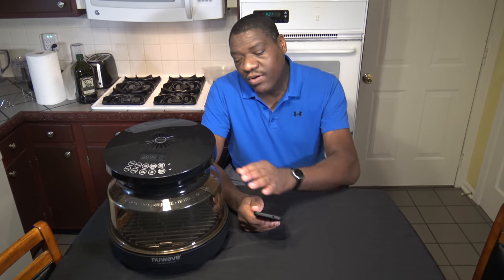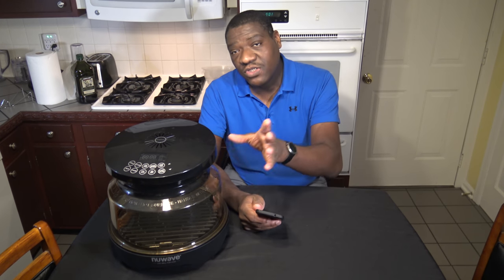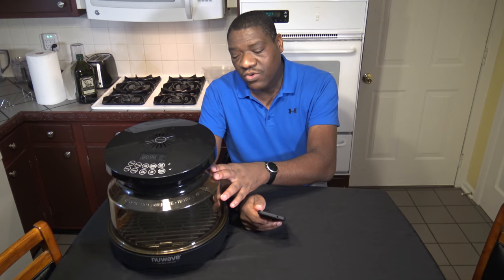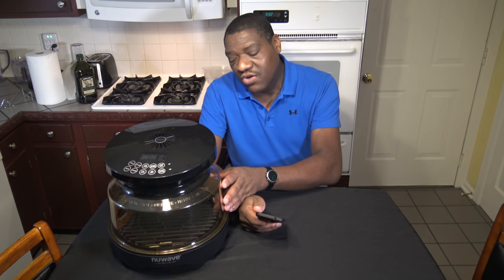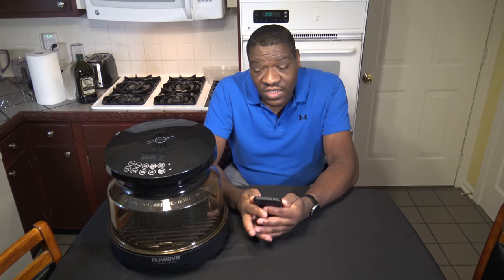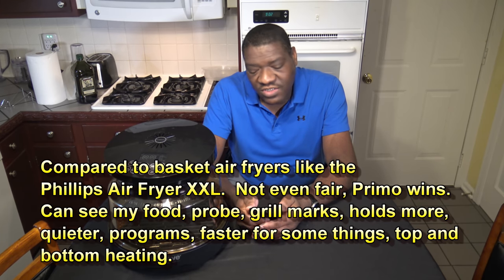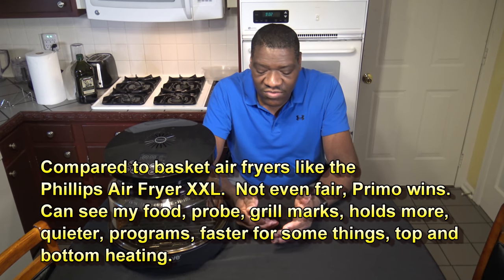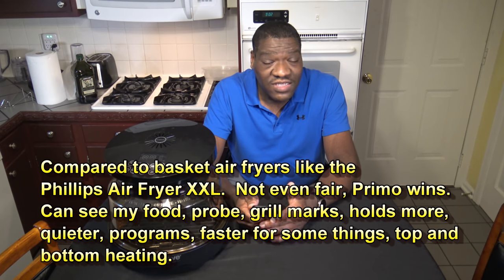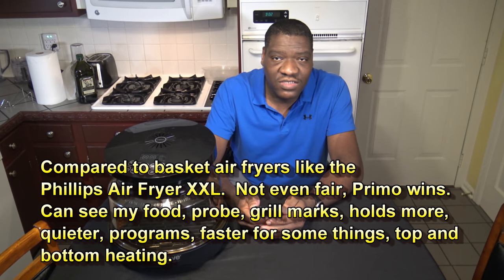The New Wave Primo can also hold more with the roasting kit and other things — I'm going to be showing those off later in this video. So this can hold a lot more than the New Wave Bravo and it cooks faster. Compared to basket air fryers like the Philips Air Fryer XXL, this New Wave Primo compared to basket air fryers — to me, it's not even fair to compare. The Primo just wins hands down.